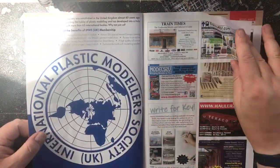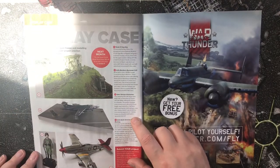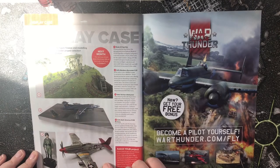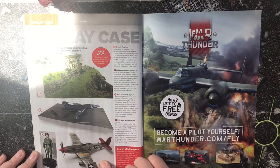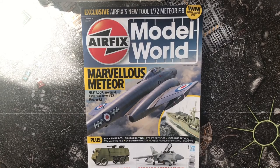Coming into the final advertising pages for the magazine — a nice Buccaneer and a really nice red tail display. So that was this month's Airfix Model World. I had a bit of trouble getting it to begin with, but hopefully Smith's will have sorted out their issues by next month. Take care and I'll see you again soon.